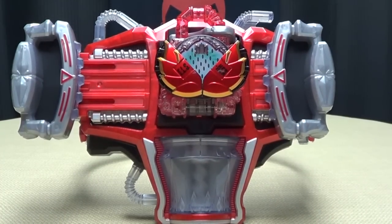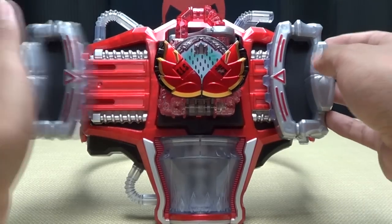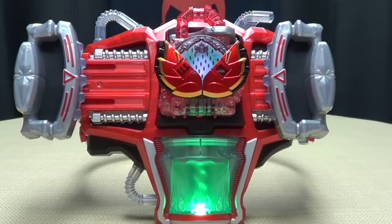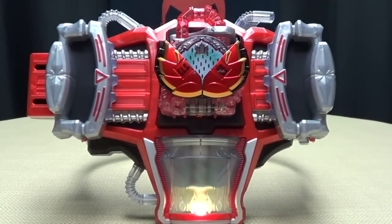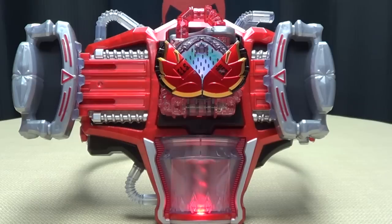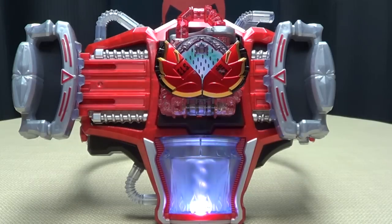Let's just get down to our attack. We'll juice once — Dragon Fruit Energy Skash! And juice twice. And there you have your attacks.